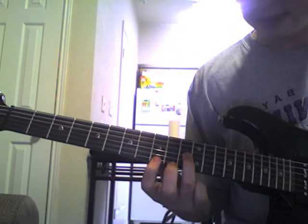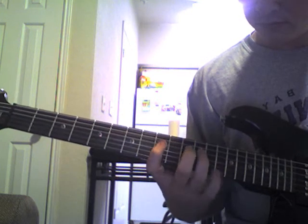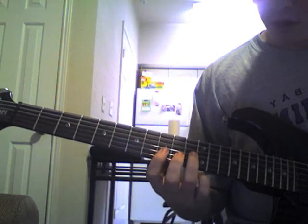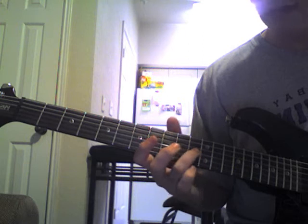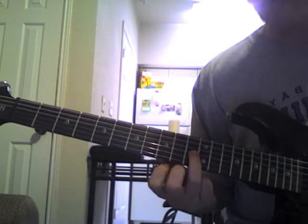Or the other guitar plays this. What that is is the 11th fret on your G string. Then you're going to hit B string, 9, hammer-on to 10, pull-off back to 9. And then you're going to hit that 11th fret on the G string one more time.